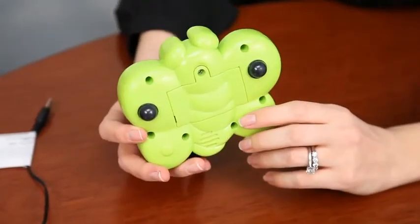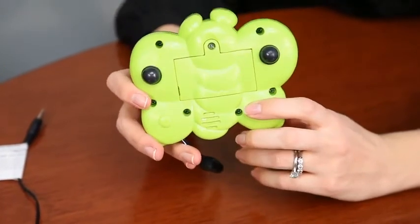This device requires two AA batteries that are located on the back of the toy. The yellow one. The blue one.